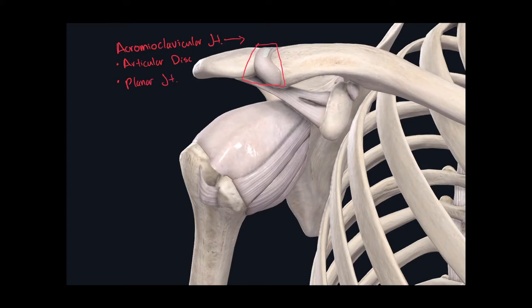Just inferior to it, we see the shoulder joint. It can also be called the humeral joint, as well as the glenohumeral joint — "gleno" referring to the glenoid cavity of the scapula. This joint doesn't have an articular disc, but its classification is a ball and socket joint.